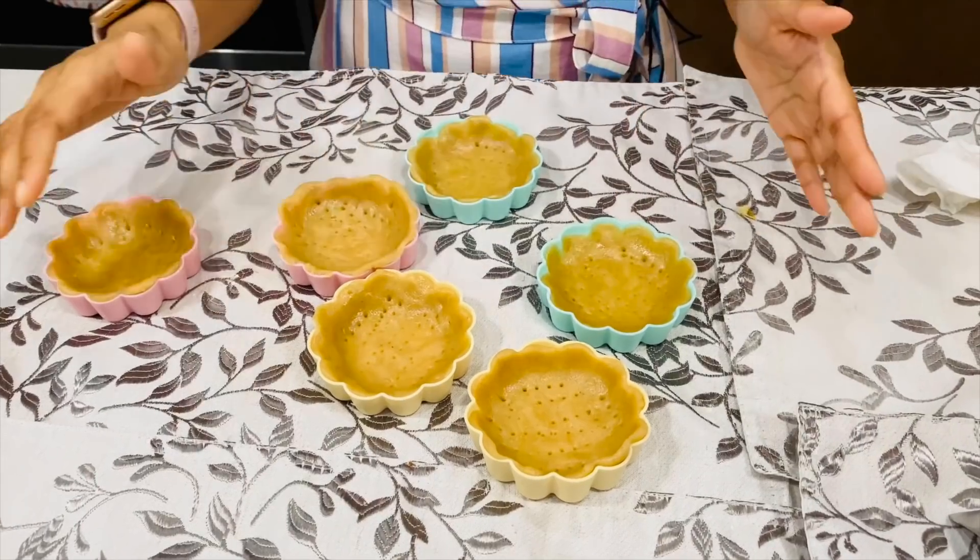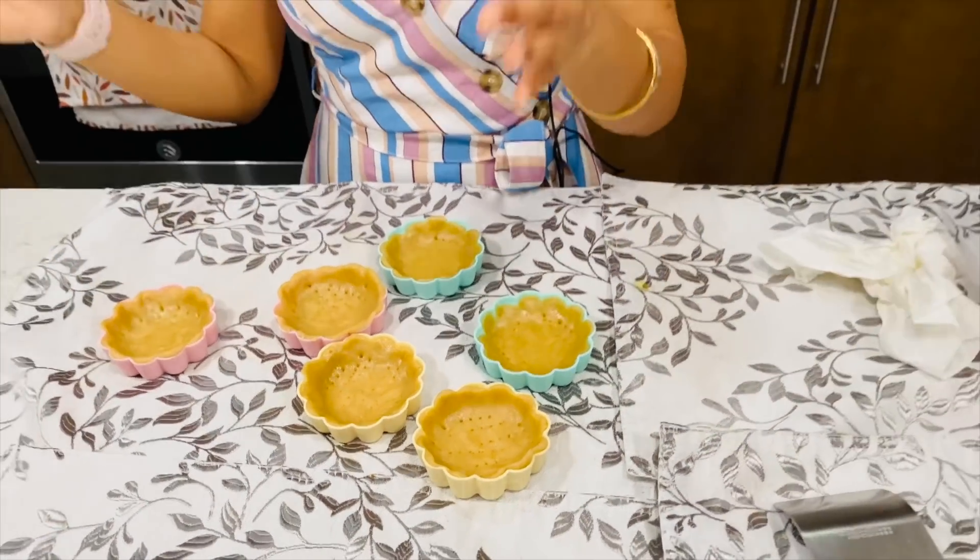All my mini tarts are ready. These are all going into the freezer to rest for 30 minutes. In that time I'll preheat my oven to 350 degrees Fahrenheit or 175 to 180 degrees centigrade.